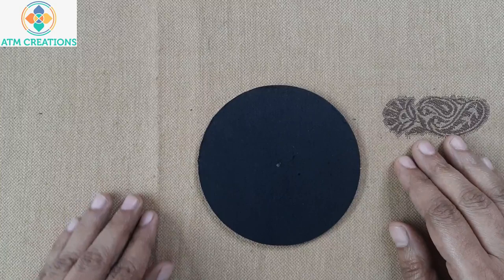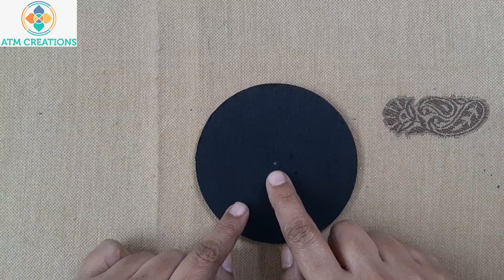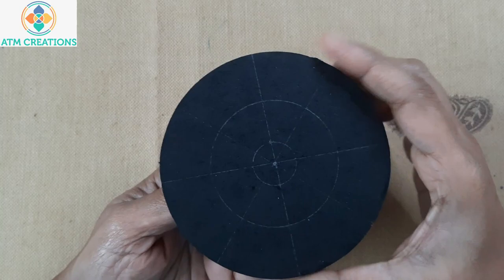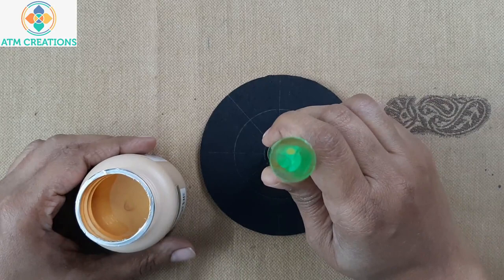Hello everyone, I'm very happy to meet you all in this mini dot mandala making video. Here is a small MDF base, this is 4 inches or 10 centimeters. I found the center, let me start drawing the circles and grids. There are 8 divisions in each circle. The grids and circles are done — let me start dotting now. I'll keep a golden dot in the center.